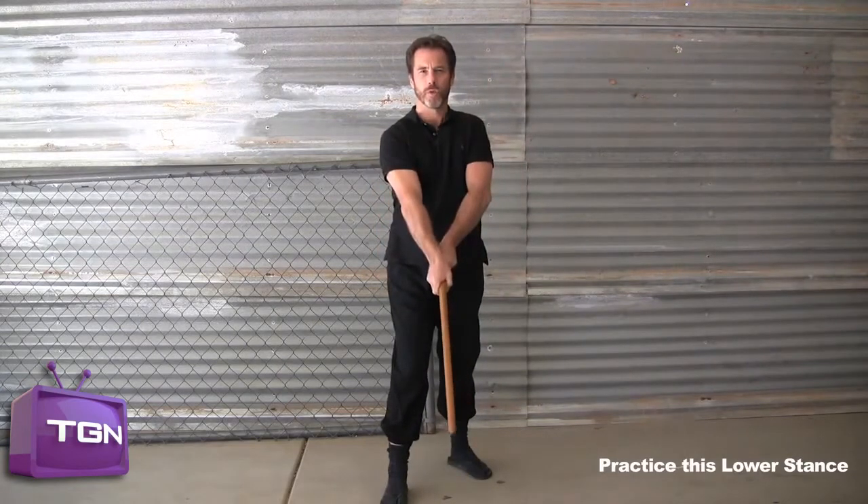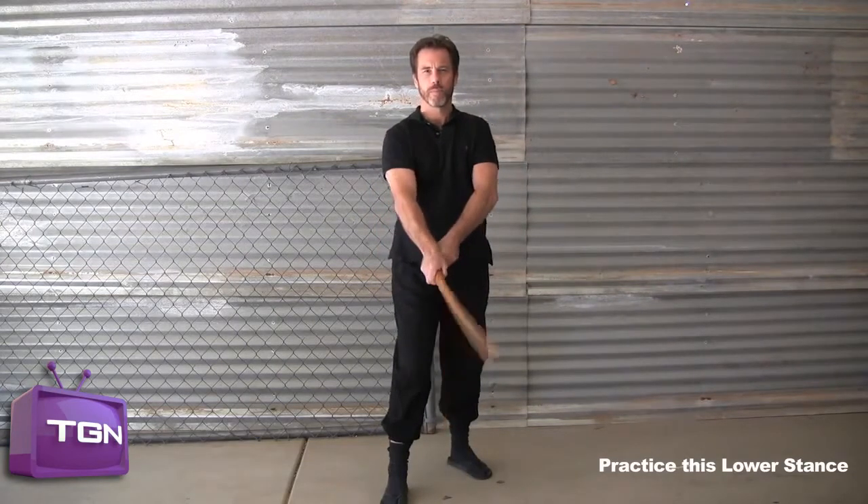And with a count of two. One, two. And a count of one. One.